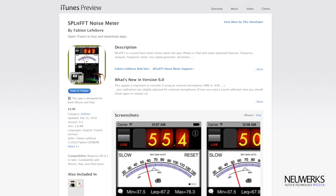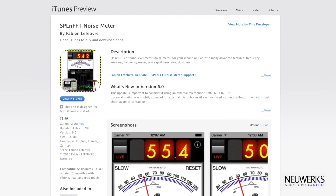What we did for this test is use an app available in the App Store called SPLNFF — it is a dB meter. Not a professional dB meter; it's slightly calibratable, but I'm not going for scientific results.